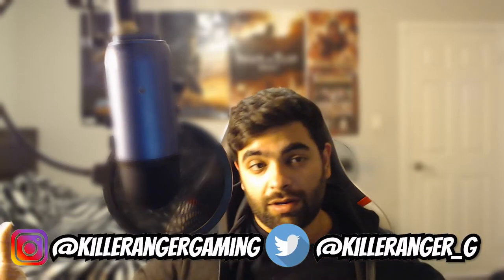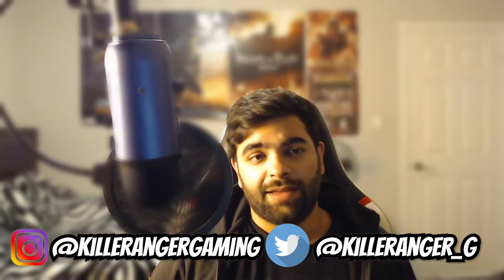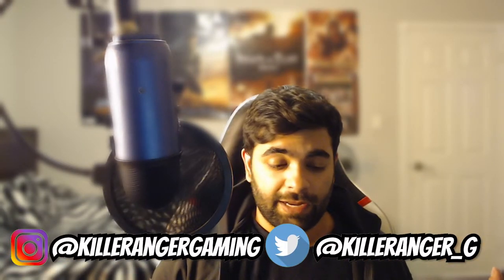What's up everyone, this is Nikhil, welcome to my channel Killer Ranger Gaming. Today we're gonna do a different kind of video because I ordered a G Fuel starter kit. If you don't know what G Fuel is, you'll see it on Instagram if you're a gamer or watch YouTube videos.